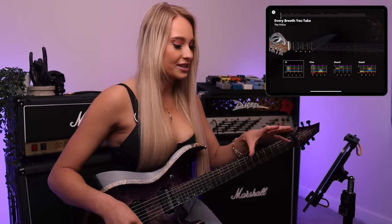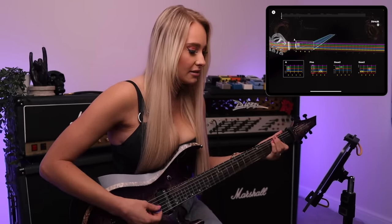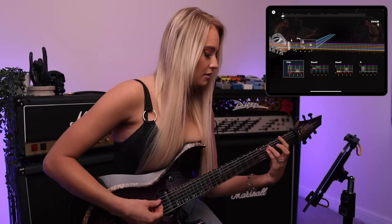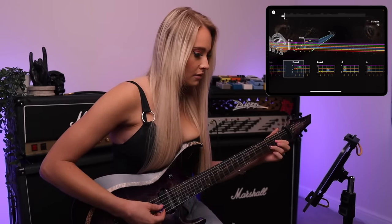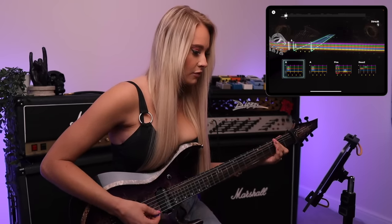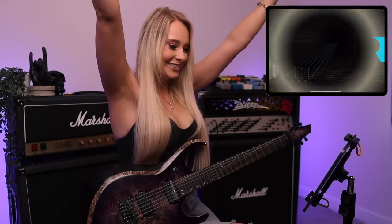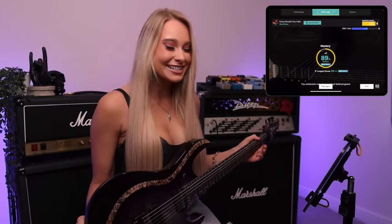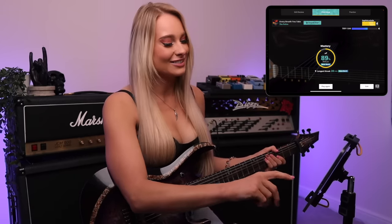That's so much easier when I'm looking at that. It has a way for more advanced guitarists to invert it. 89% mastery — you achieved a new best! Let's go. Maybe I should start playing exclusively police songs.